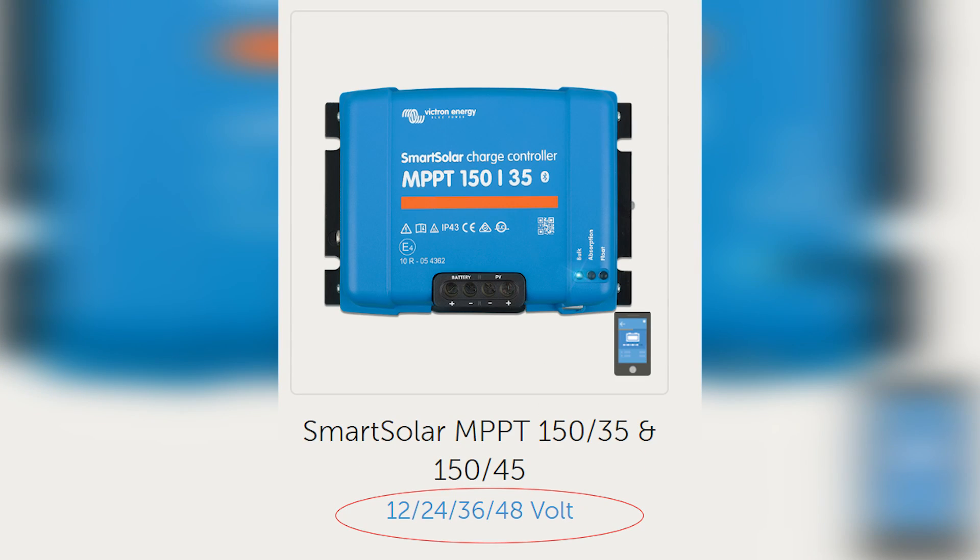When you size a controller, one thing you have to do first is ask yourself: what voltage? Not all boats are 12 volts — some of us have 24-volt boats. So if you've got a 24-volt or 48-volt DC boat, you need to buy a solar controller that matches your battery bank voltage. 12-volt boat, 12-volt controller, and so on.